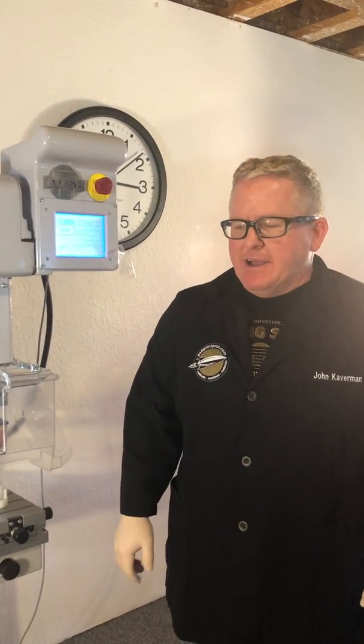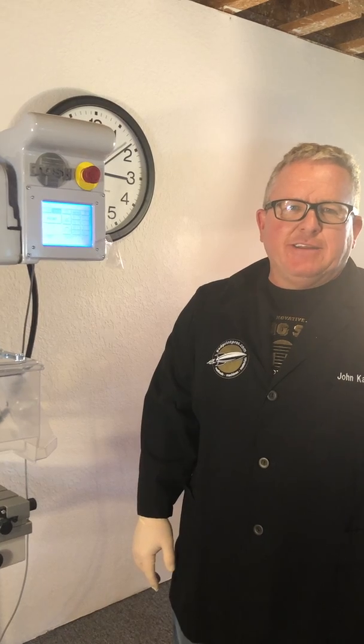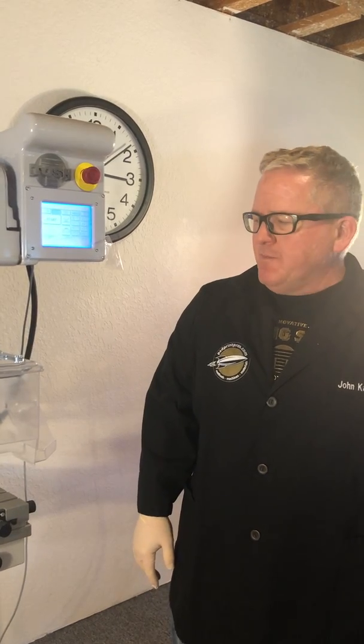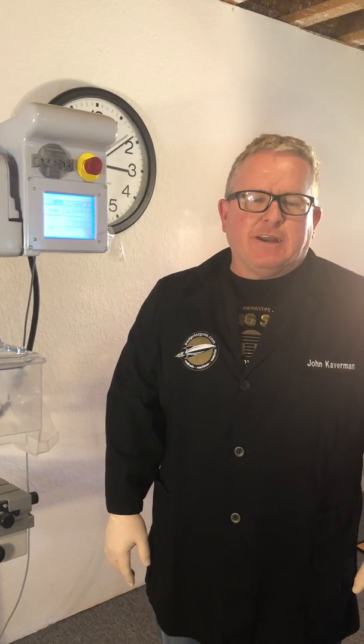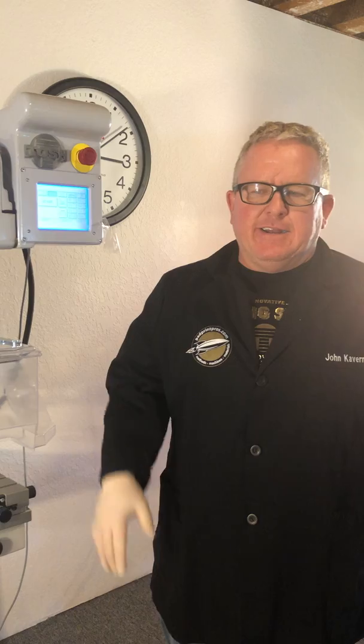John Calvin here with PadPrinters.com. We're done printing and now it's time to take down the machine at the end of the day and do some cleanup. There is a video that details ink cup cleaning so I'm not going to do that here, but I'll show you how I break the machine down at the end of the day.